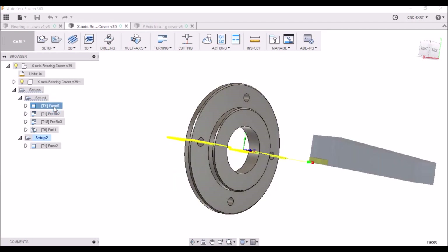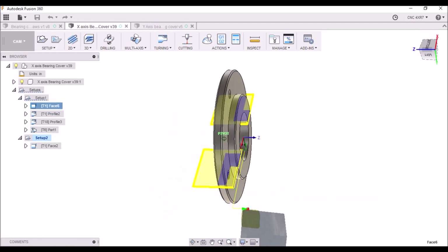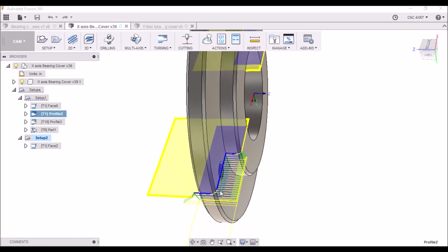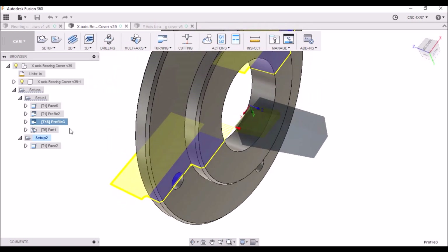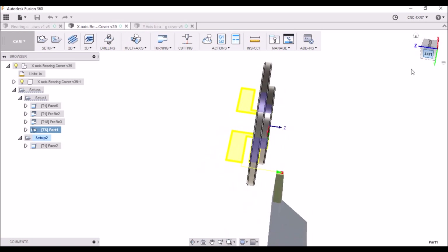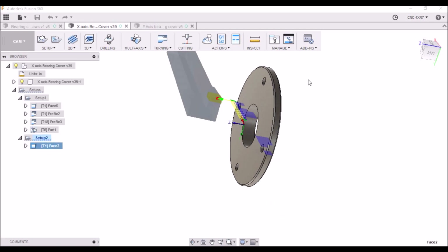The first operation is just to face the material. Then we're going to come back and do the profile. We're then going to finish the center hole to the correct thickness. And then I'm going to partially part the piece and then finish it up with a bandsaw and come back and face it off in the third operation.